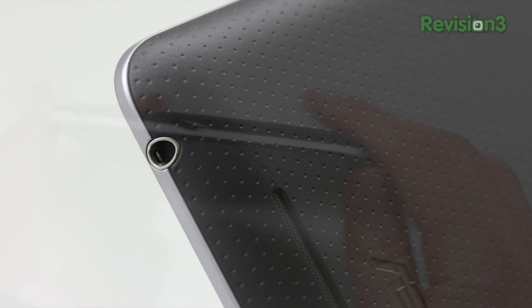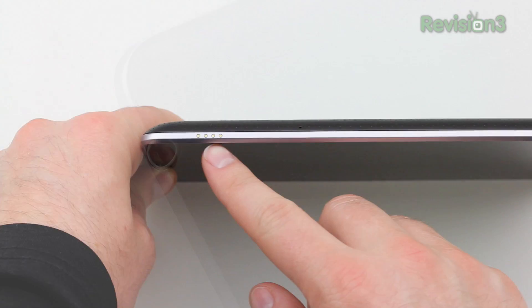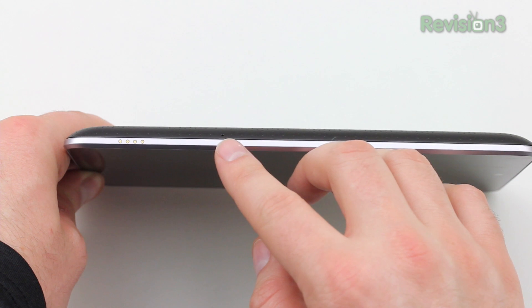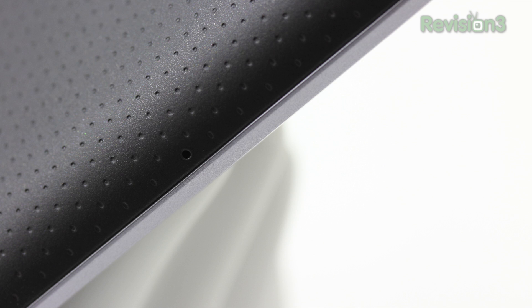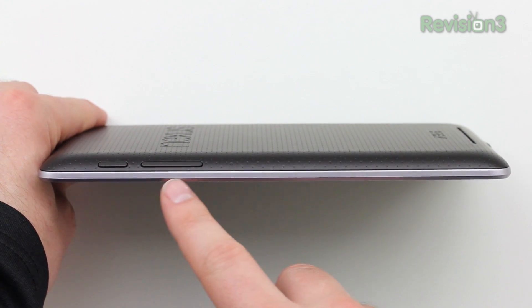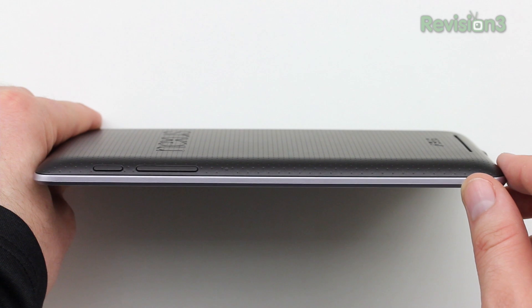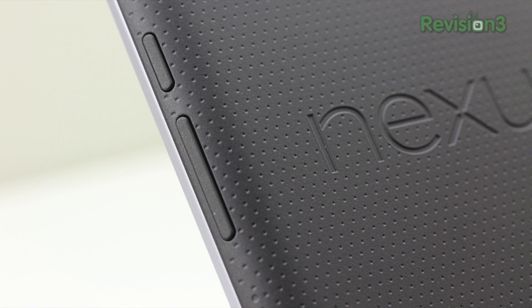The speaker grill is long, meaning it'll be tough to cover completely when holding it, so you won't muffle the sound. You've got your micro USB connector on the bottom along with your headphone jack. On the side of the device is a four-pin connector, which will likely be used in the future for docking stations or other accessories. There are also a couple of microphones — one on the side and another along the top. On the right-hand side you'll find the power button and volume rocker, positioned on the curved portion for easy identification even in the dark.